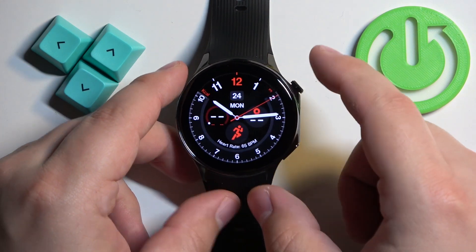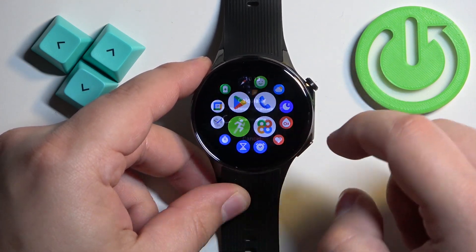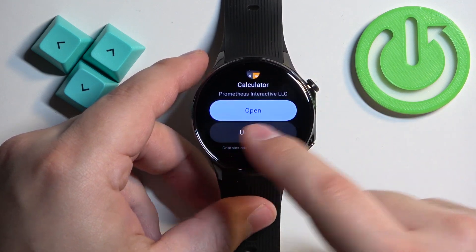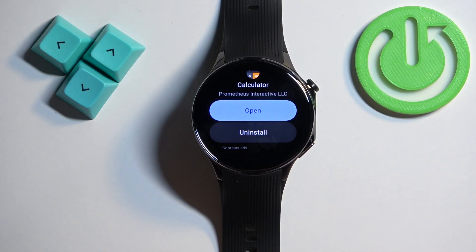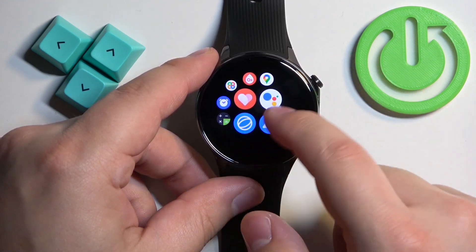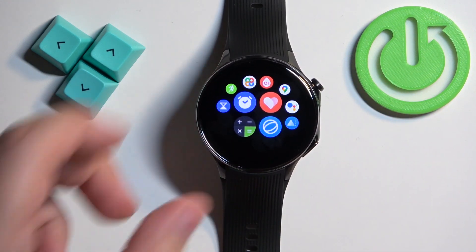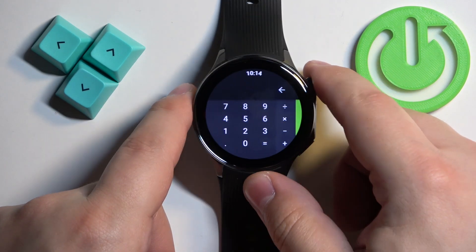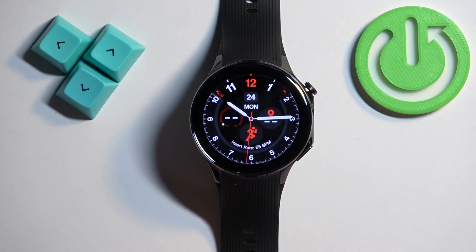As you can see, the app was already installed. If we go back to the Play Store, the Install button will change to Open and you'll also see an Uninstall button. If you open the menu on your watch, the icon for the app will appear right there in the menu, and you can tap on it to open the application. That's how you install applications on this watch.